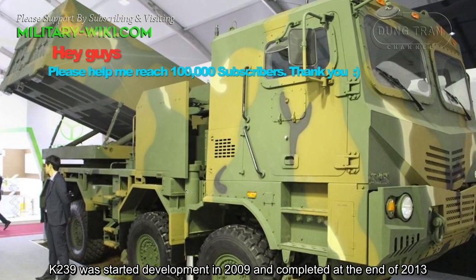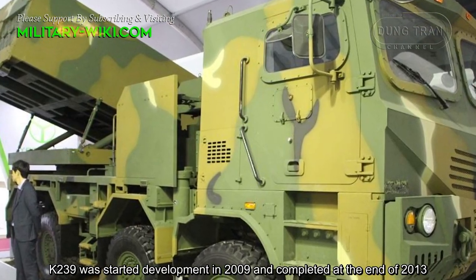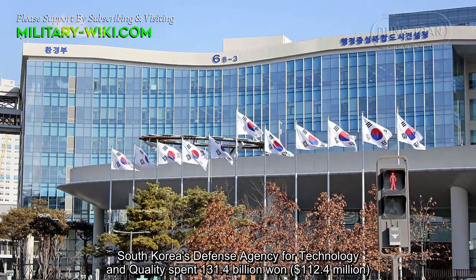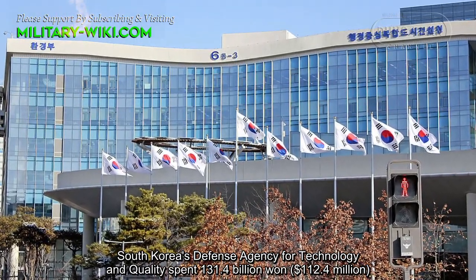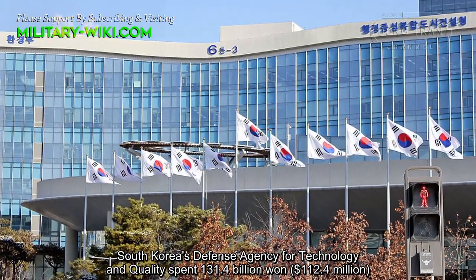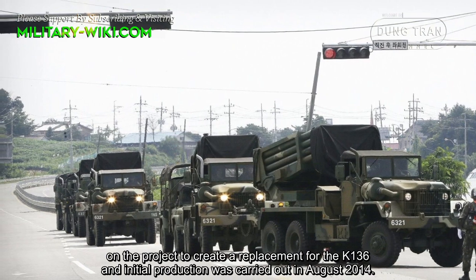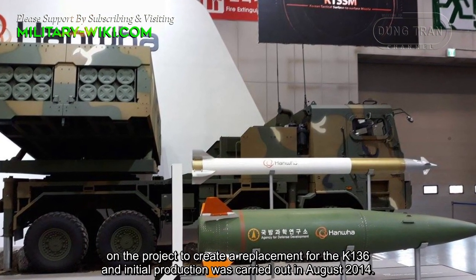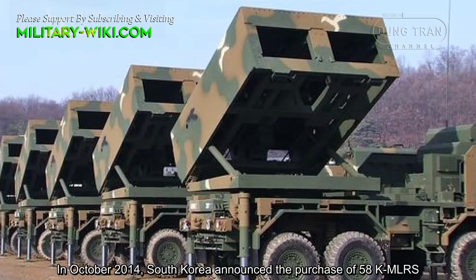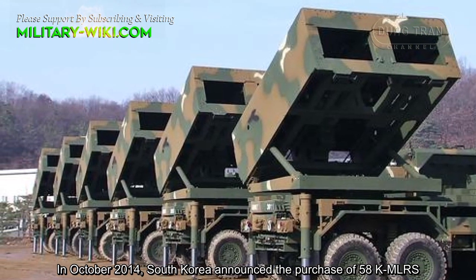K239 development started in 2009 and was completed at the end of 2013. South Korea's Defense Agency for Technology and Quality spent 131.4 billion won, equivalent to $112.4 million, on the project to create a replacement for the K136. Initial production was carried out in August 2014, and in October 2014, South Korea announced the purchase of 58 K239 MLRS units.